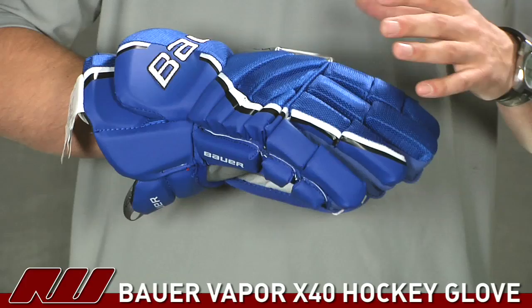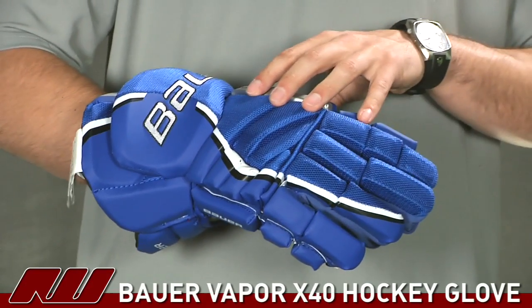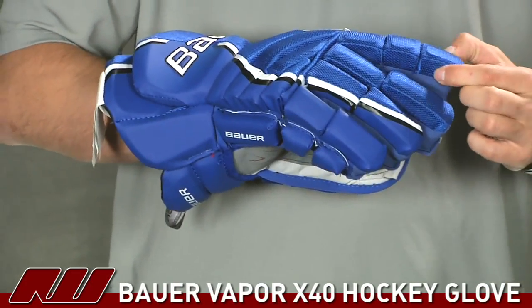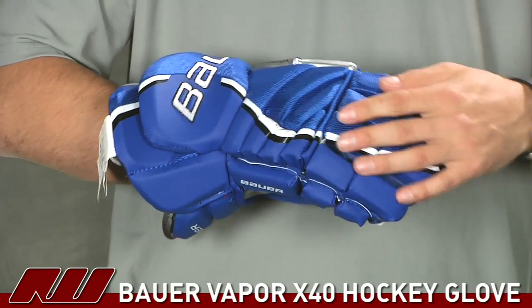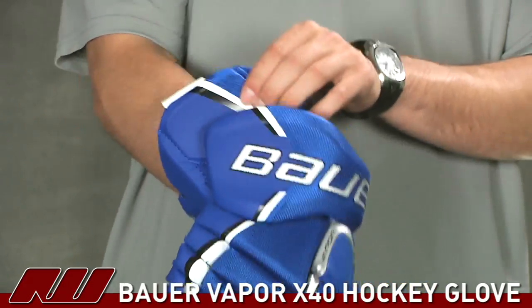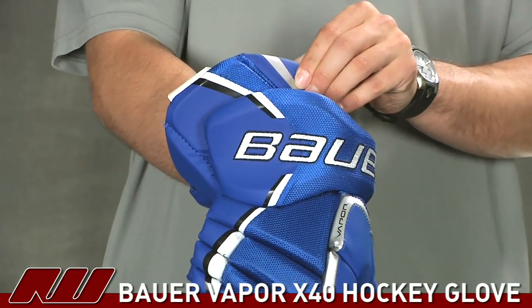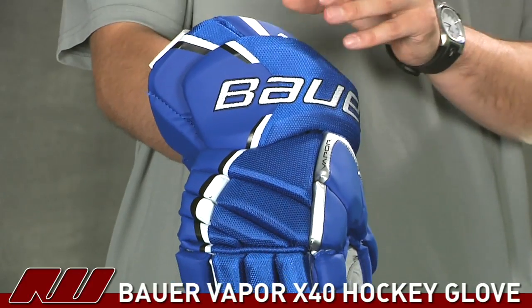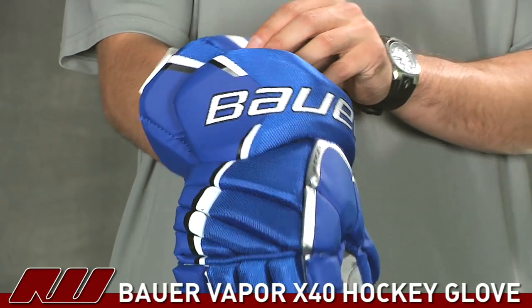Looking at the protection on this glove — like I said, it offers an advanced level of protection. They're using dual density foams as well as plastic inserts through the fingers and in the back roll. Up in the upper cuff you don't have the plastic inserts, but you do have dual density foams and high density foams on the outside for that advanced high-level protection.